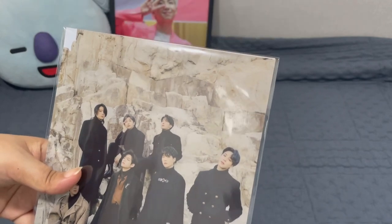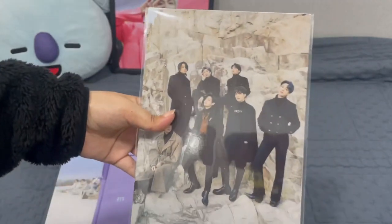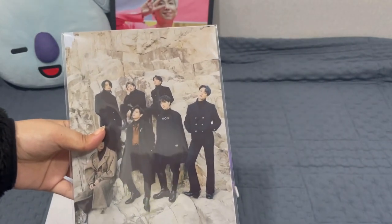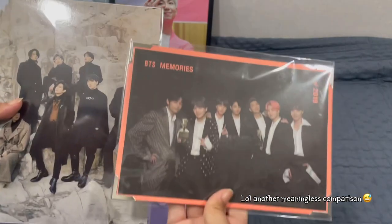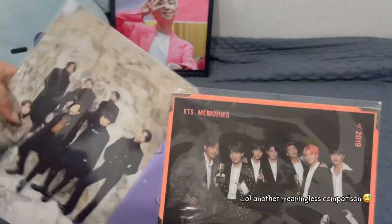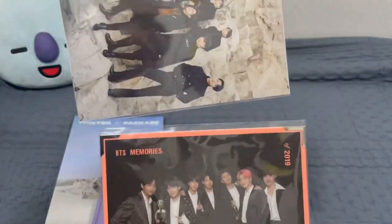Also the photo card from the memories — I mean, from the Reverse present during BTS Memories. So that's how big the postcard is compared to those. It's bigger. It's crazy.